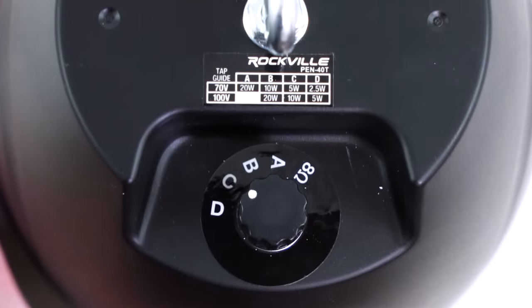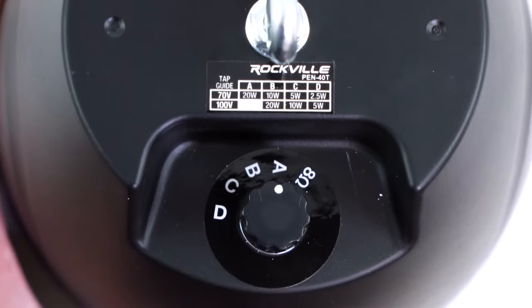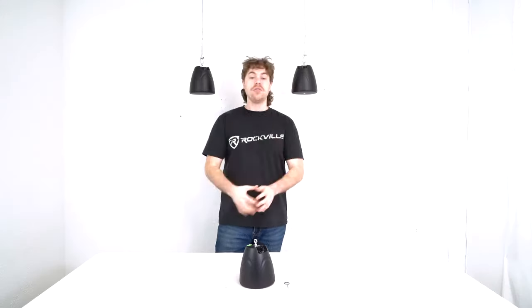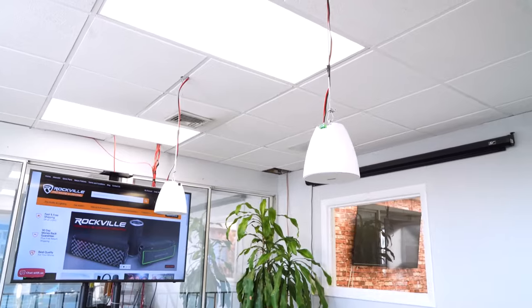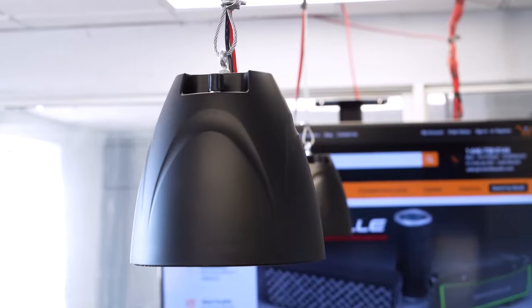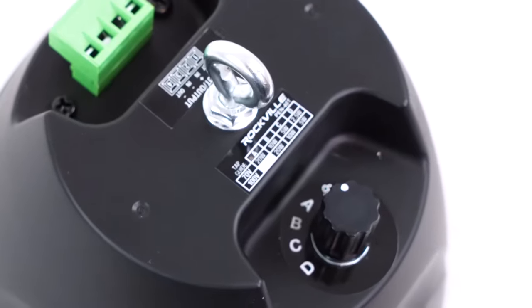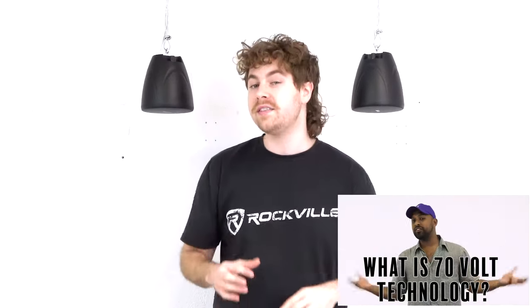You'll see we can turn it to choose between taps of 2.5, 5, 10, and 20 watts. We even have an 8-ohm tap so you can use the speaker with a stereo system. There are even multi-zone amplifiers that open up the flexibility of where you can control your audio, but you still have to match the tapped wattage of your speakers to each zone's recommended wattage. If you want to learn more about 70-volt systems, check out our video on what is 70-volt.